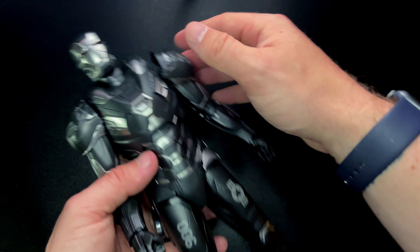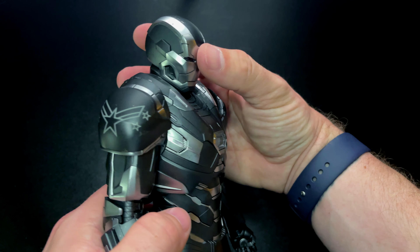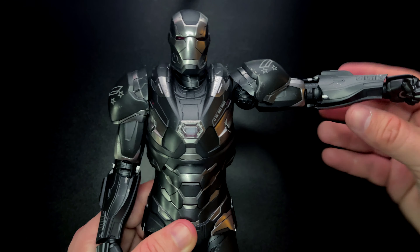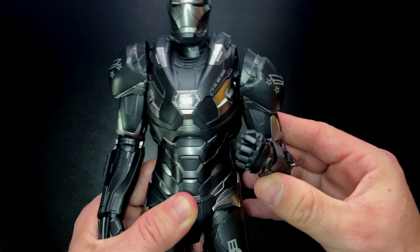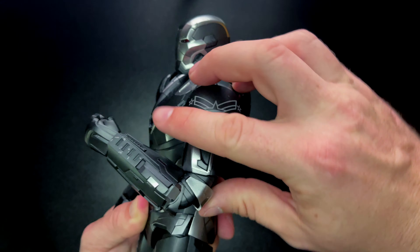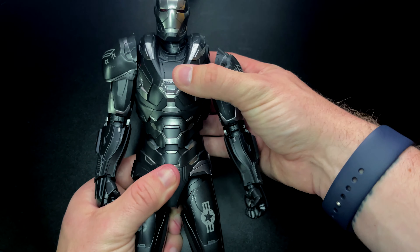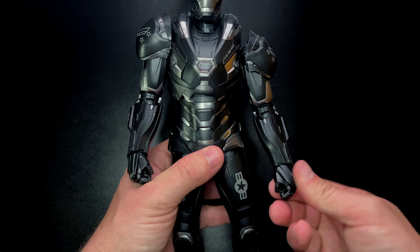Looking at the articulation: the head can look up about this far and down about this far. There is a ball joint in the neck as well as in the head, giving you that lateral movement too. The arm goes out to an easy 90 degrees, there is a swivel, and then a double bend in the elbow — though it starts to hit itself so that's about all the movement you'll get. The torso has some crunch ability and a lot more range when pulled out, plus a normal swivel at the wrists.